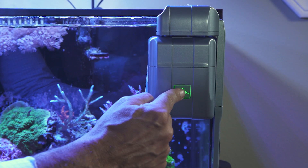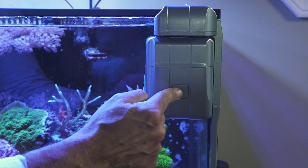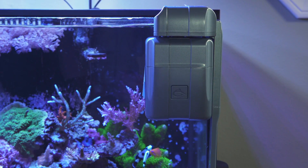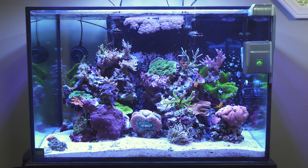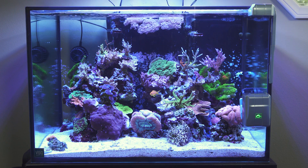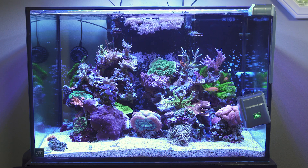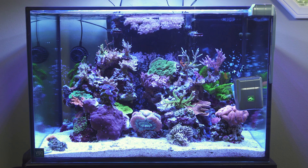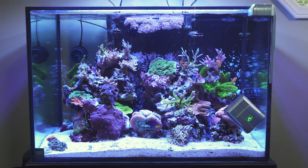Hold the Start-Stop button for about five seconds until it begins flashing green and the RoboSnail starts moving down the right horizontal edge of the aquarium. Once the RoboSnail is about two inches above the sand bed, again press the Start-Stop button. The RoboSnail will redirect itself to the left and move horizontally a short distance across the aquarium, then start climbing upward towards the top rim.